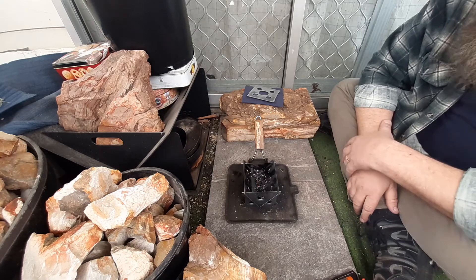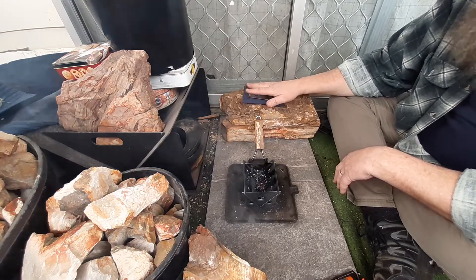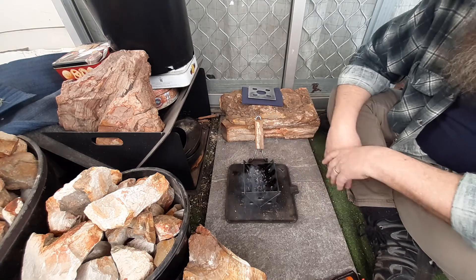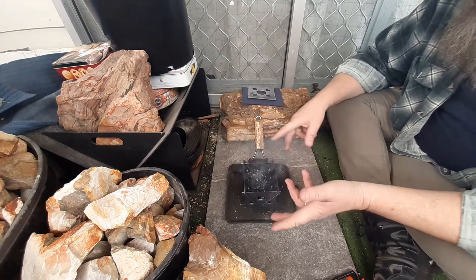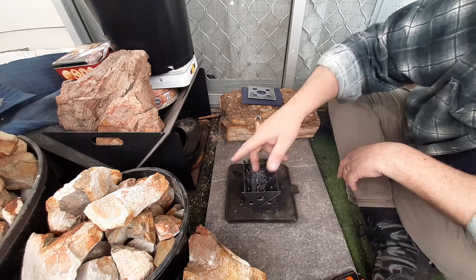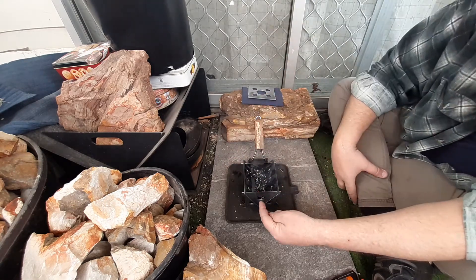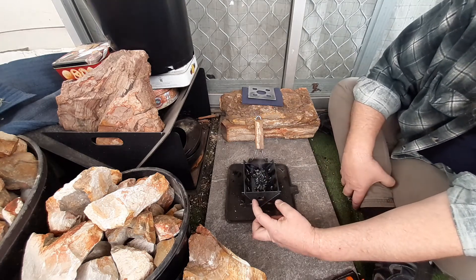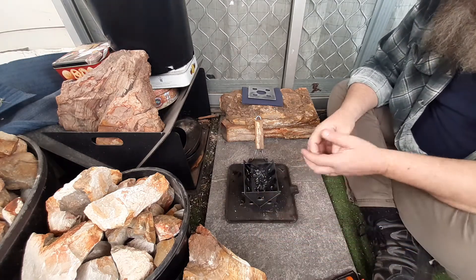Even with the extra cost of getting it here in Australia, I just want to say again thanks Bruce for the trivet and everything — overall a fantastic experience. Especially with the customisation: having Orion, my channel name, on it. He's happy to print your name and everything on it, or whatever you want. Just contact him — I will link his details in the description bar.